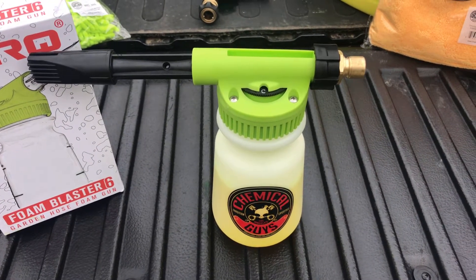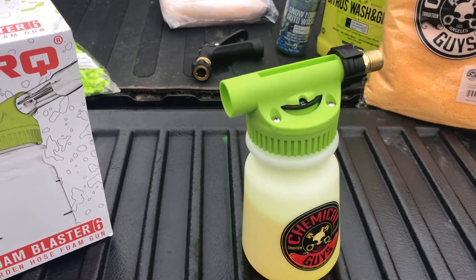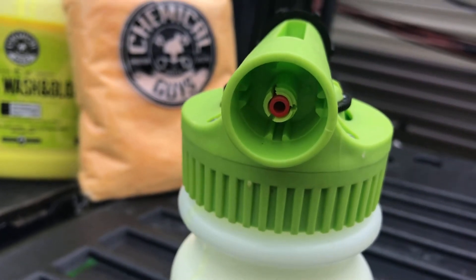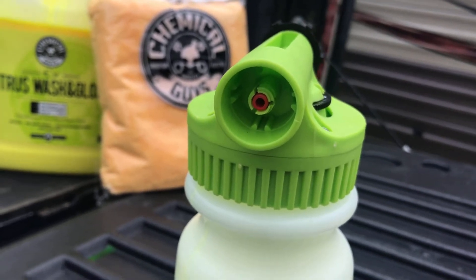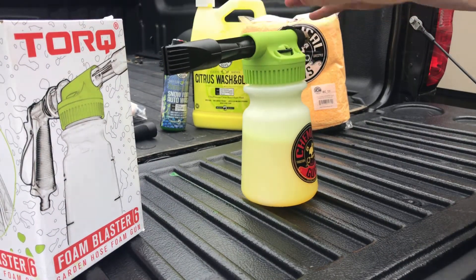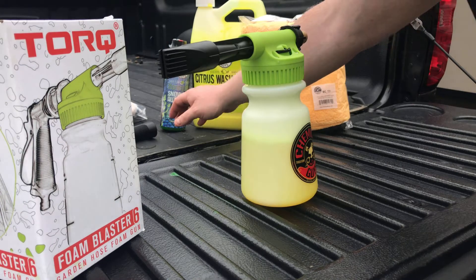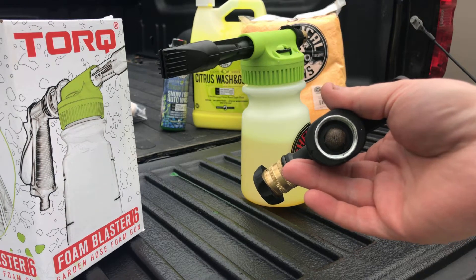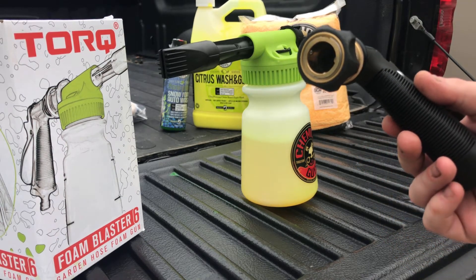Luckily, most of it did come pre-assembled. This is basically how you'll receive your foam gun, and you have to insert the nozzle right into there — there are little grooves. When you insert the nozzle, you'll hear an audible click to let you know that it has been seated properly. It will just hook up into a regular garden hose and has an air hose-style fitting that allows you to connect to your gun.